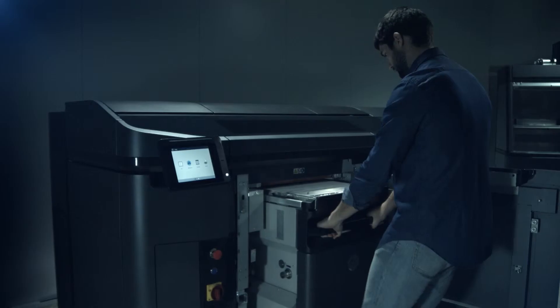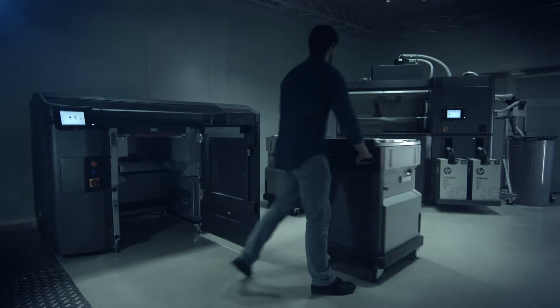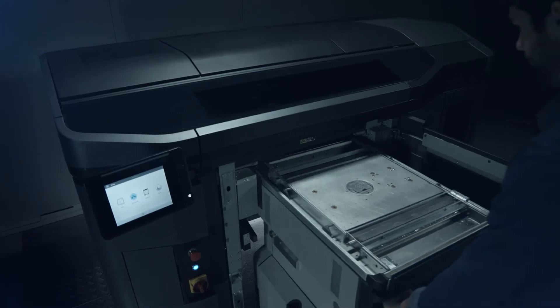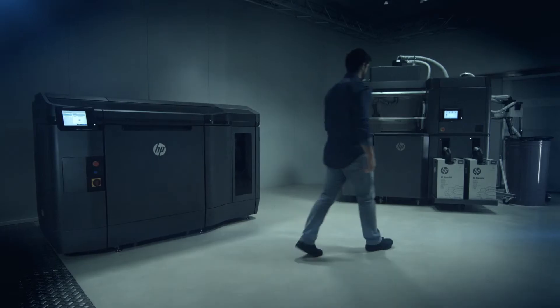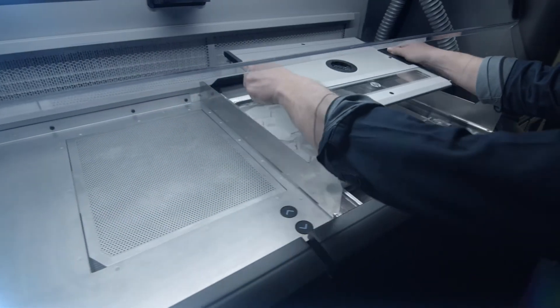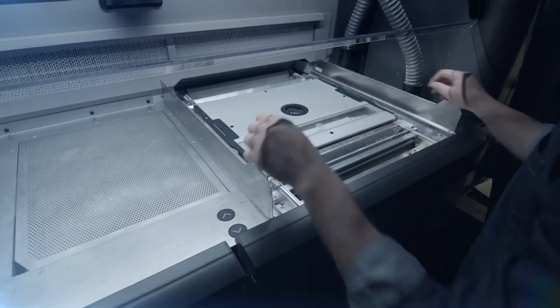The build unit is removed from the printer and taken to the processing station, and the second build unit installed, so you don't have to stop production. The HP JetFusion 3D processing station allows for cooling, unpacking, and mixing via a semi-automatic process, which helps reduce labor costs.